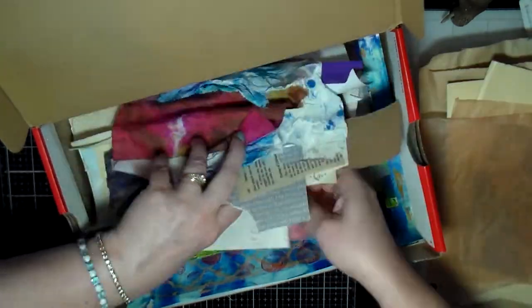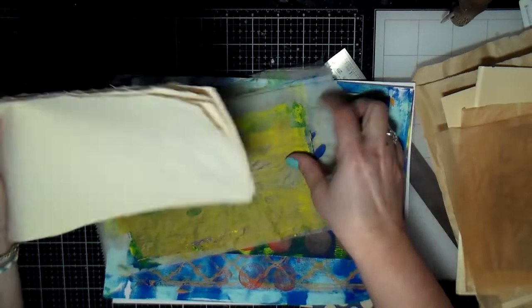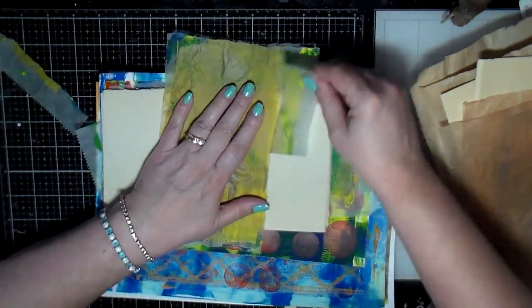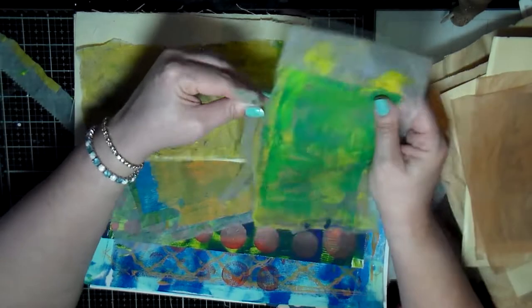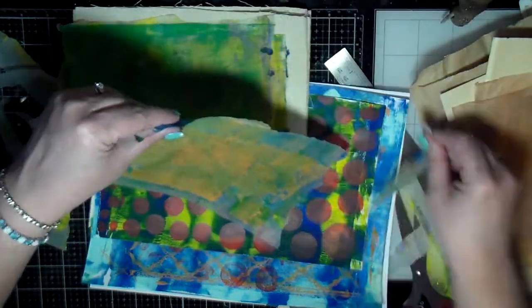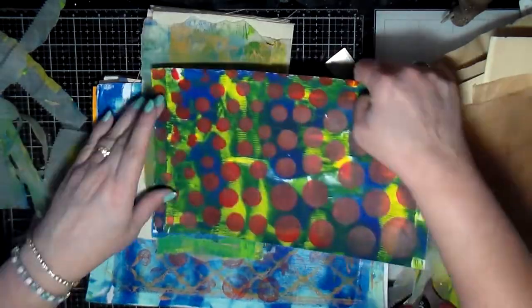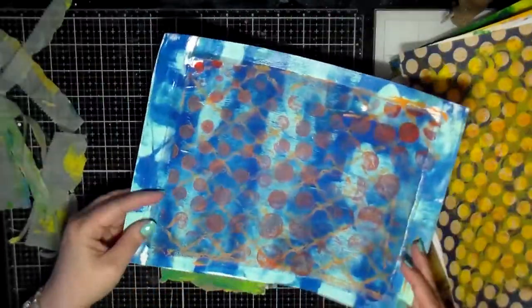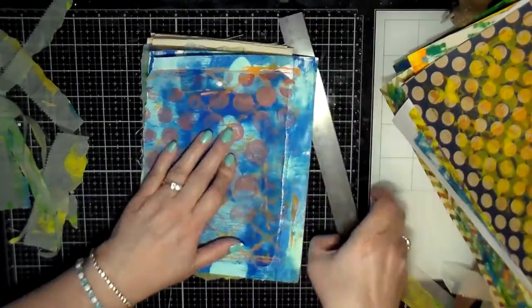I go through my scrap box and pull out whatever papers I had. I had a lot of jelly printed papers that I had done a while ago, and deli papers where I was rolling off the color onto the deli paper. I printed on sheet music paper, on book cover papers, on pattern paper, and on regular cardstock. So I take these different jelly prints and, using the canvas pages I created as a template, I'm cutting the rest down to size.